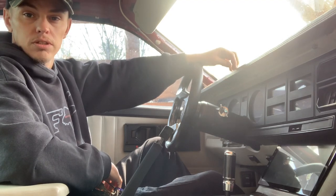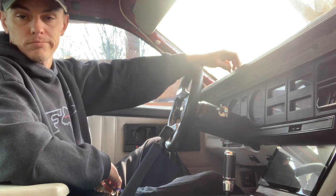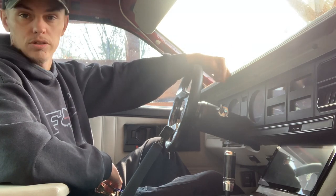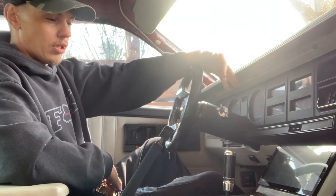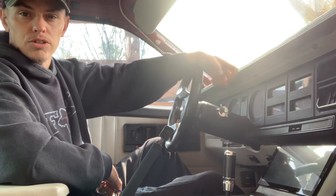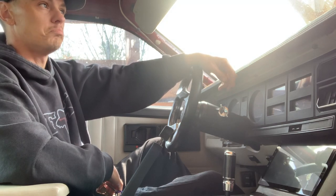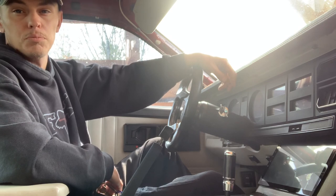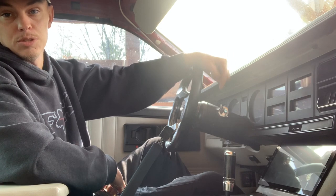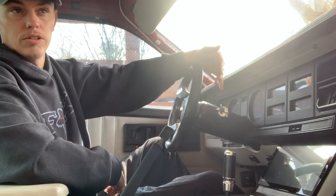I turned third and fourth gear into extra neutrals, so pretty much fried the third and fourth clutch packs and the transmission — so it's gone to be rebuilt. I haven't really talked about that much on the tubes here, but the car's been parked for about a month maybe, because I got the battery hooked up and starter hooked up and I did start it without the transmission several times before and recently.